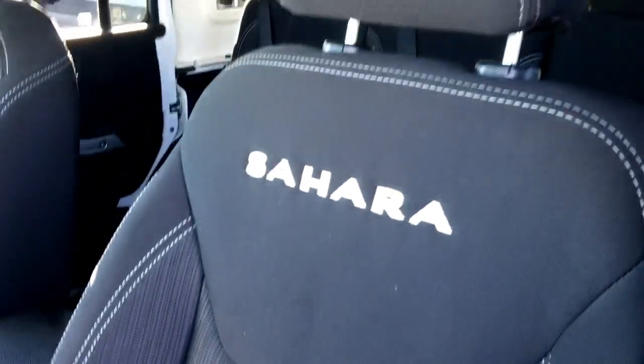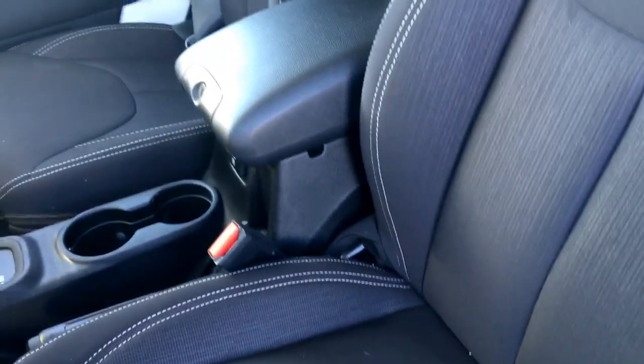There's a nice little compartment, carpet floor mats, and high-quality seats in cloth with the Sahara stitching as well as white stitching — very comfortable and very soft. Let me hop in and start it up for you — the key just goes right in there and starts it up.